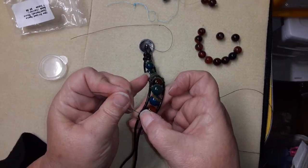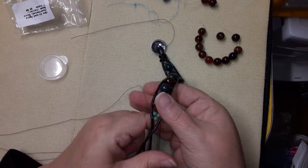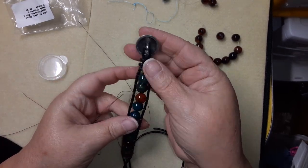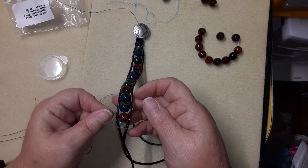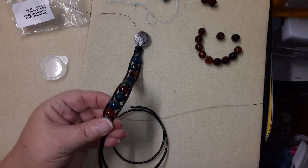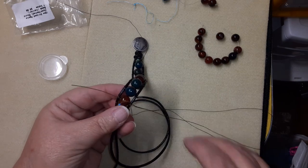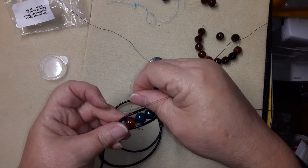We can tie this off and give it a snug. I am going to go back through with a second piece of thread — you can just follow your thread and go back through these beads to help strengthen, but make sure you stick with your thread path. That's probably what I'm going to do, just to give them extra strength. I'll be right back.